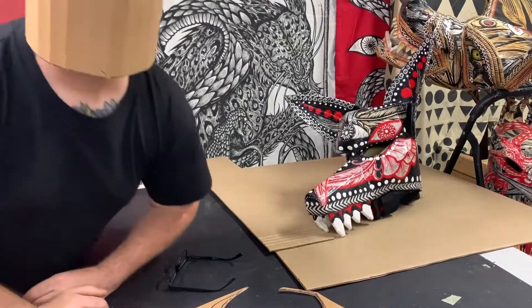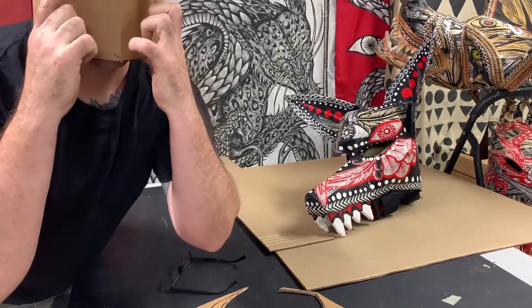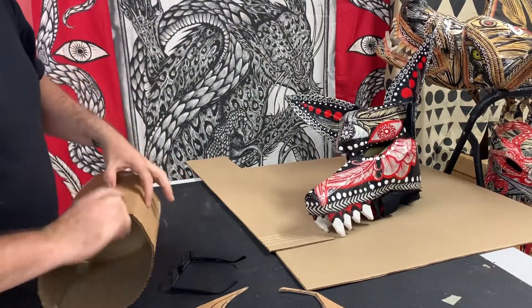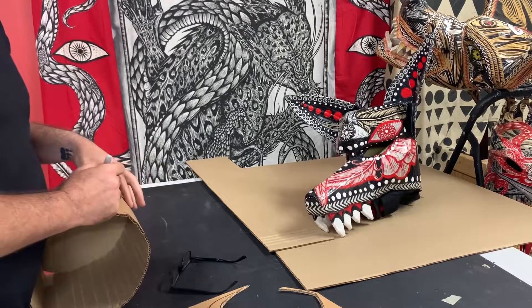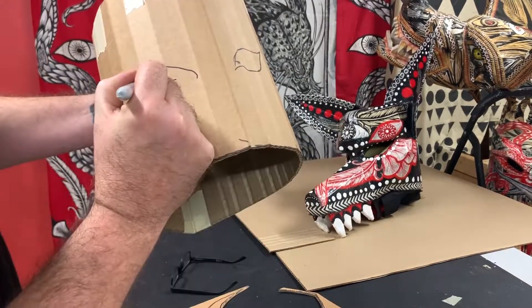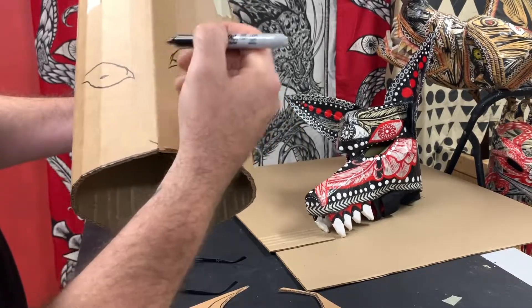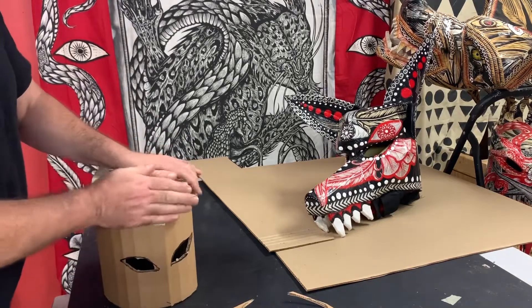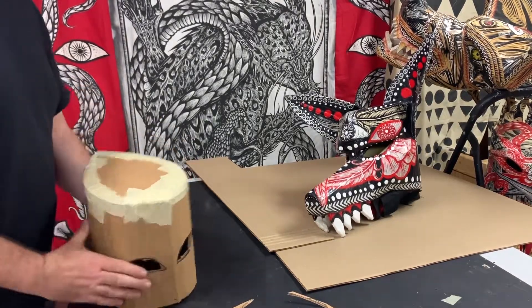So I'll take this cylinder, put it on my head, and intuitively place my fingers where my eyeballs are. Hold those two spots, make a little mark so I know my eyeballs fall right there, then draw out some wolf eyes. Once you've got those drawn, you're going to cut them out. Now you have the start of your mask — the base.